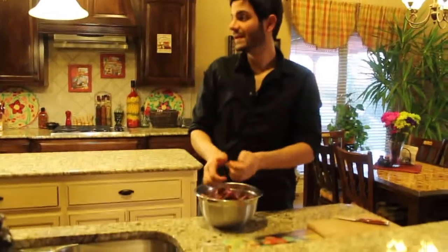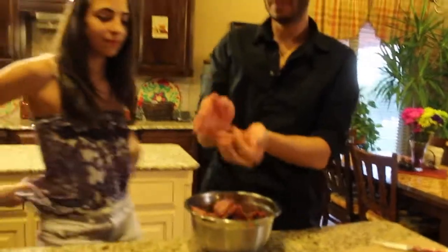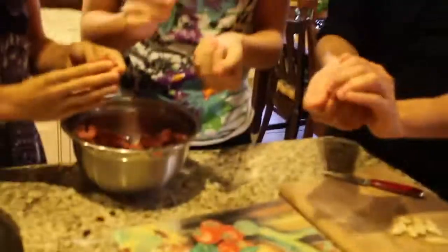We're going to make them into balls about this size right here. Help me out — just do that. Good job, make it a little bit bigger.